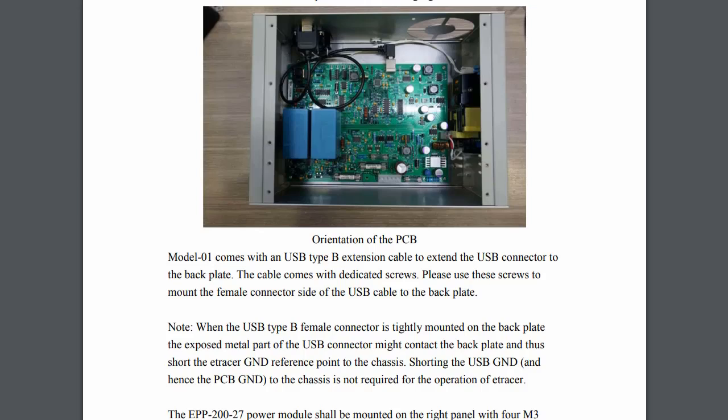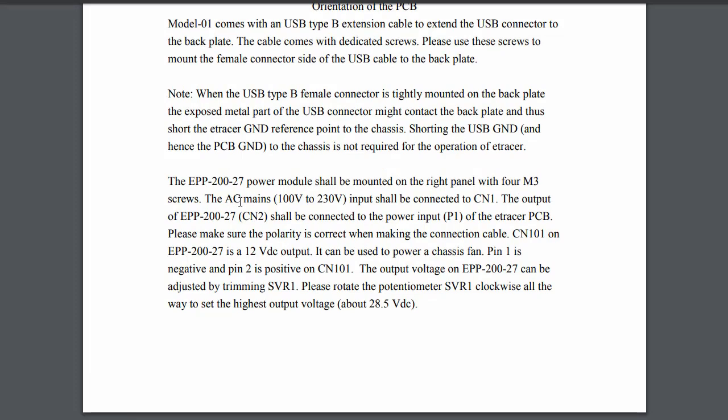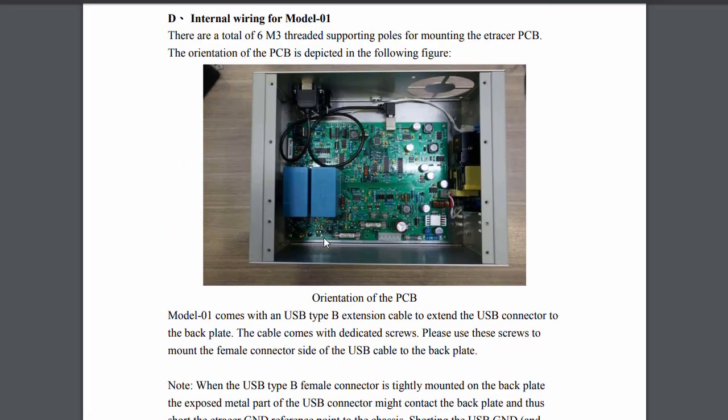Next, we need to wire up the power supply to the IEC connector, fuse, and switch. The instructions only say 'the AC mains shall be connected to input CN1,' which doesn't detail how to wire neutral, line, and earth — or how to wire the switch in. I certainly figured it out, but that's an area where the documentation could be enhanced. There are probably US and European versions of this consideration.